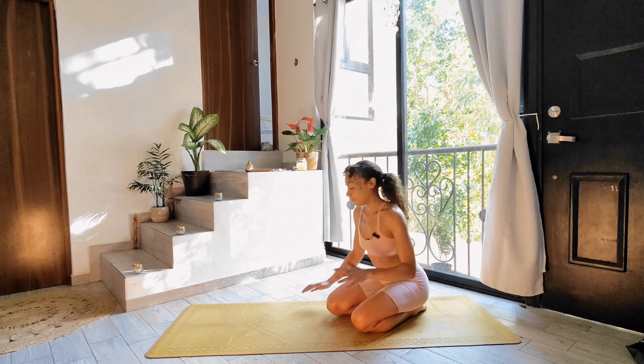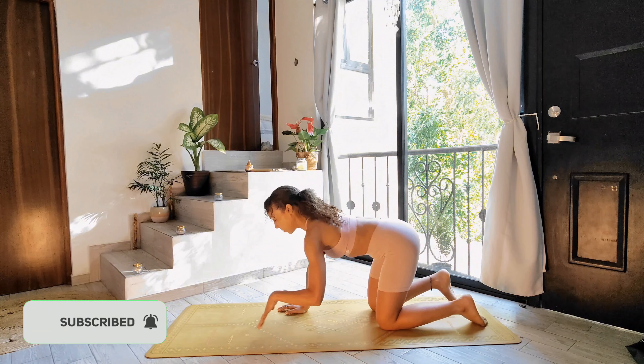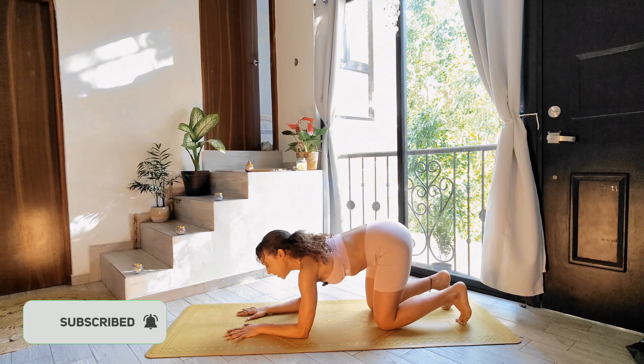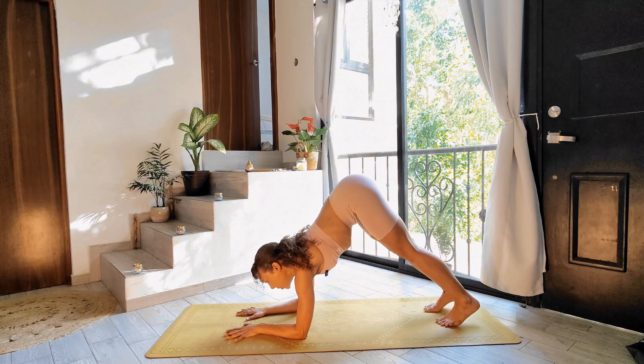Hey beautiful yogis, so today I want to share with you forearm stand variations. This is for somebody that already has their forearm stand and just wants to make their postures a little bit more spicy, or maybe you're teaching and you want to share some more variations with your students. So my first one for you is Funky Pincher.